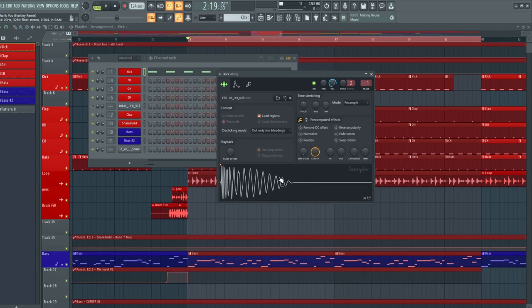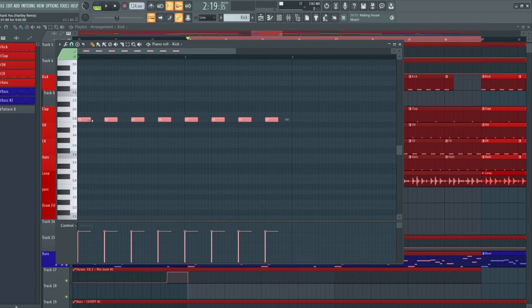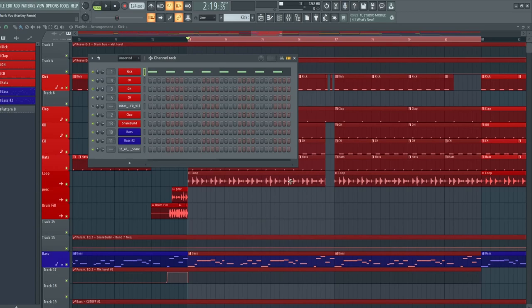The kick drum is essentially just a basic Tech House kick, where the only thing we did was come over to the ADSR section, activate the envelope, and turn everything down except for the hold. The reason we did this is because we wanted the kick drum to be half a beat. So by doing that, if you come into the piano roll and make the kick drum play for half a beat, it will only play for that half. So I don't actually have to sidechain the kick — I can just select it to play for half a beat and then we don't have to worry about it clashing with the bass line.